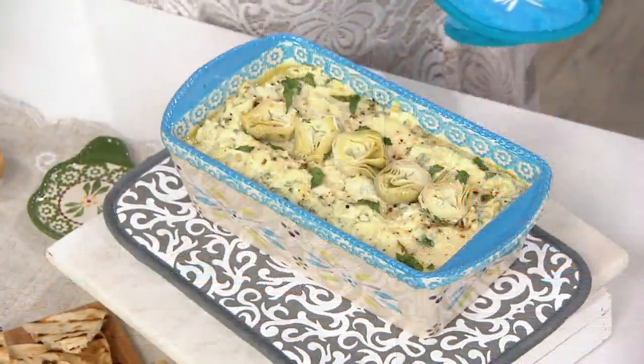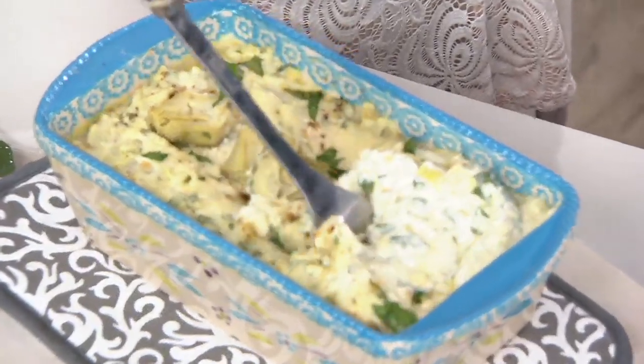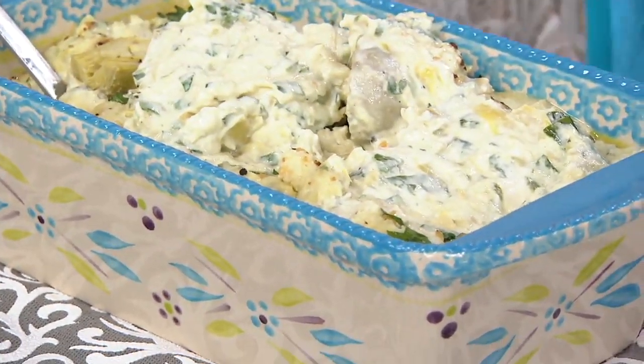Or you're doing this great artichoke dip — you start to see how versatile it is. Literally just pulls right away from the side of the dish. Loaded with cheese, too, and sour cream. Feel free to dig in if you like.